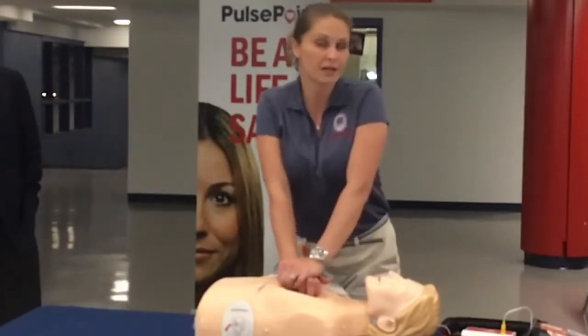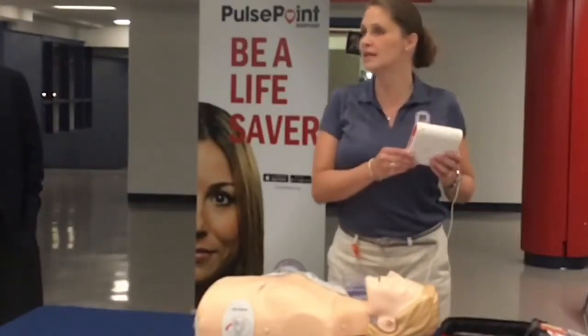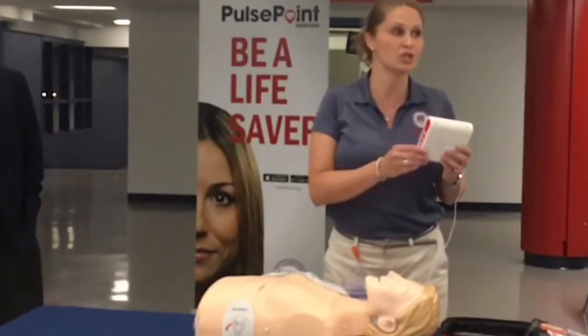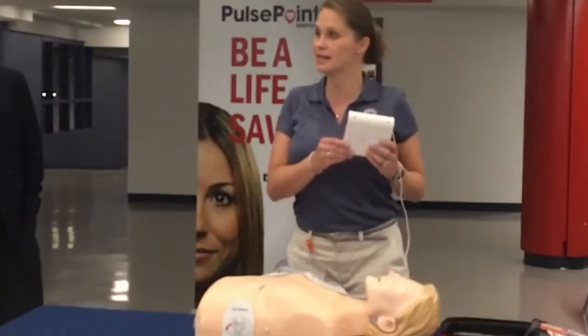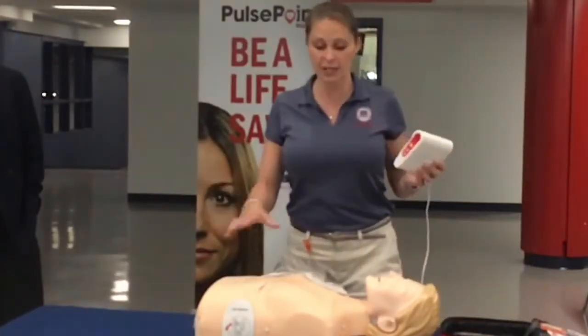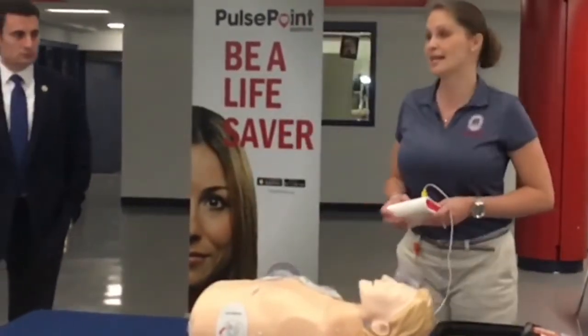What you'll hear is a metronome, and it's going to give you a beat in terms of how fast you should be doing CPR. Then after two minutes, it's going to tell you to stand back. It's going to reanalyze the patient and determine if another shock is needed. It's really as simple as that.